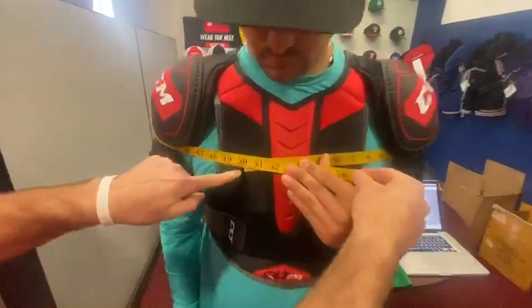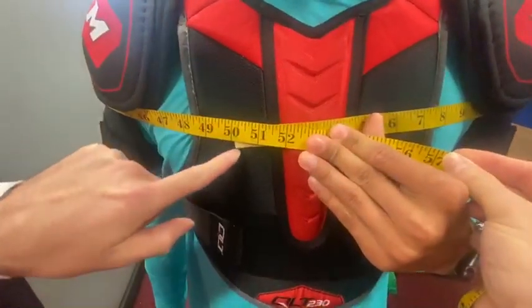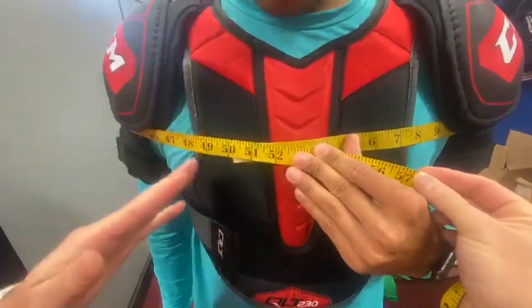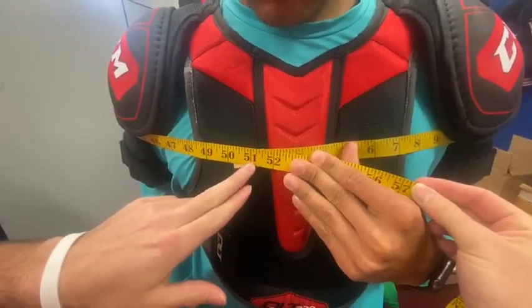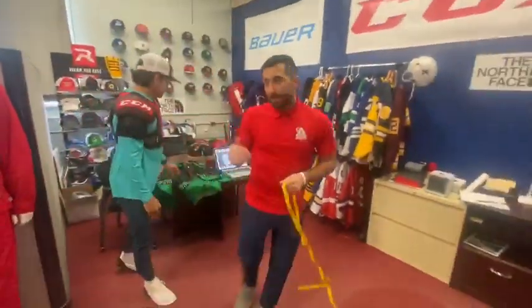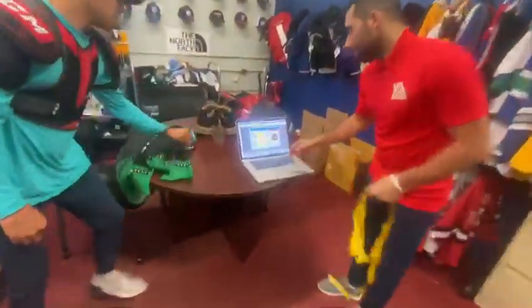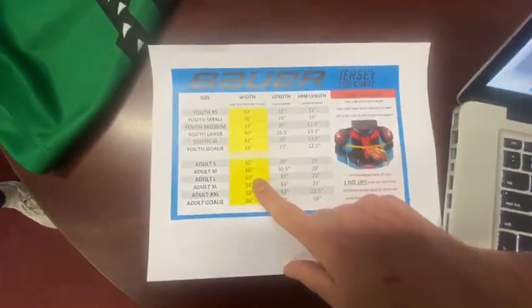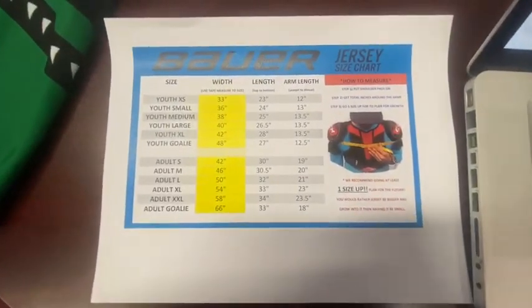Roscoe measures at about 50 inches. You don't need to pull it too tight, but you want it just to be snug enough that it'll give you an accurate reading — he's at 50 inches right there. Looking at the Bauer size chart, 50 inches is going to be an adult large, so we'll use that as the starting jersey for our guide.